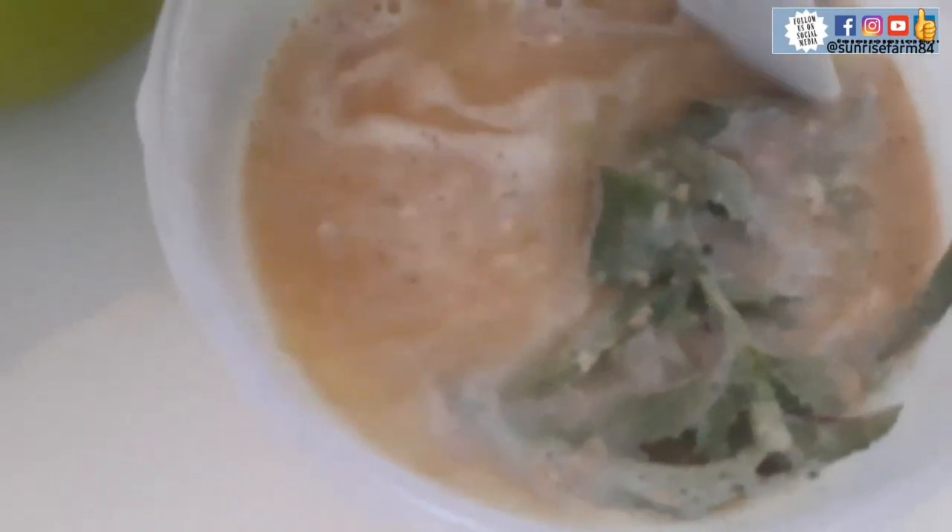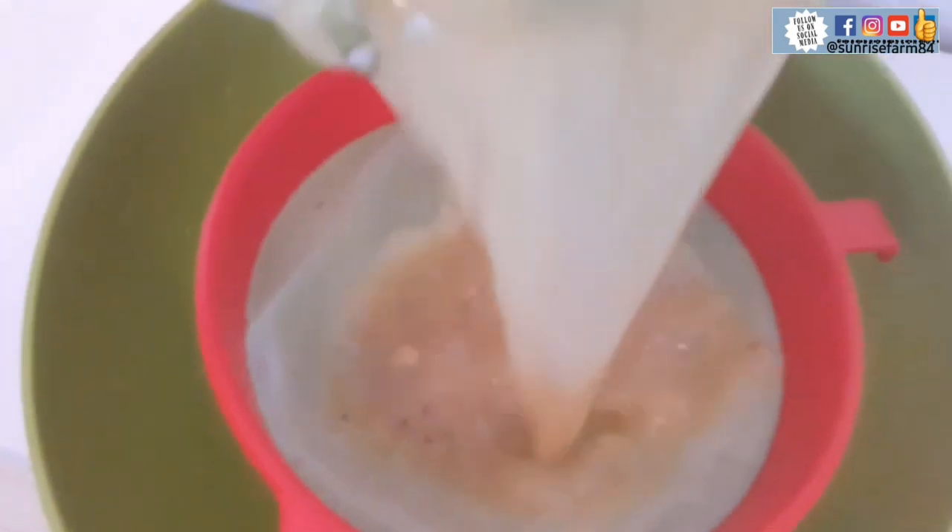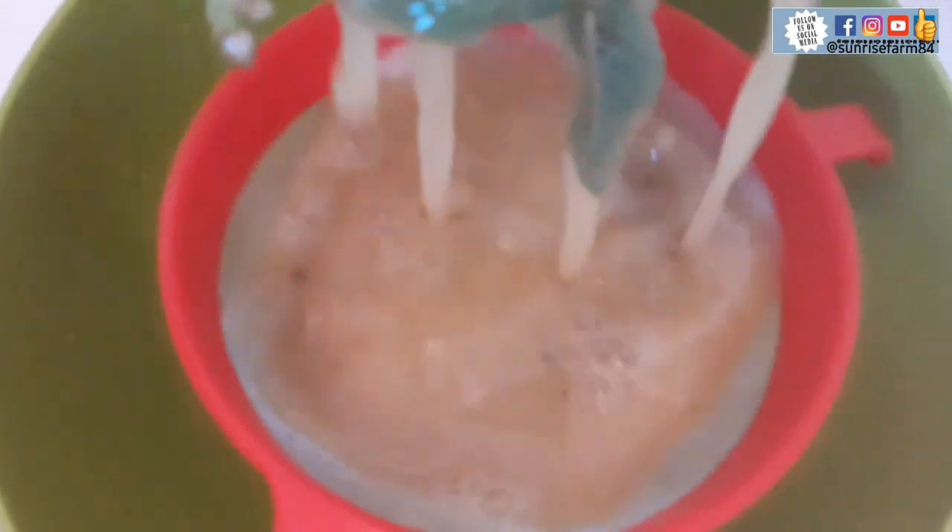So guys, that is it. After 23 minutes, once it has infused to your taste, now we filter it to get your pure ginger juice.